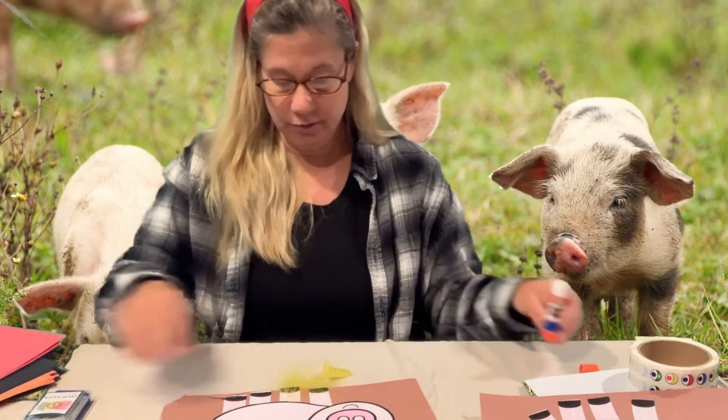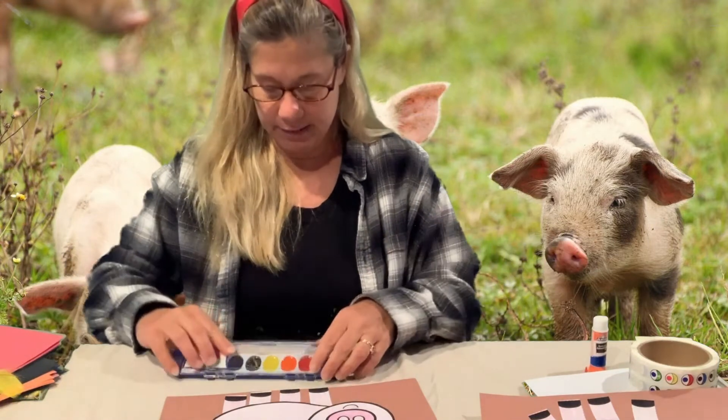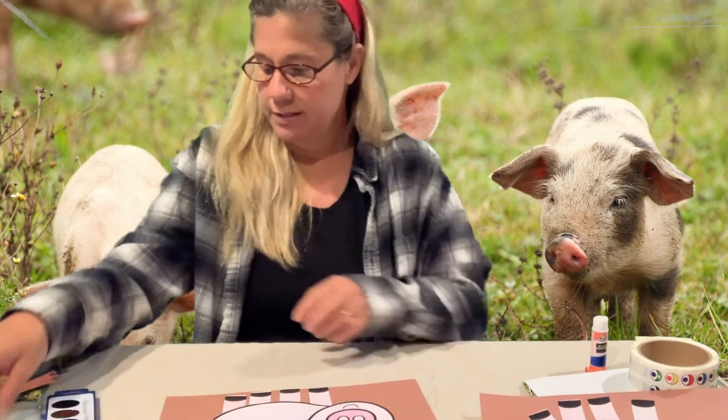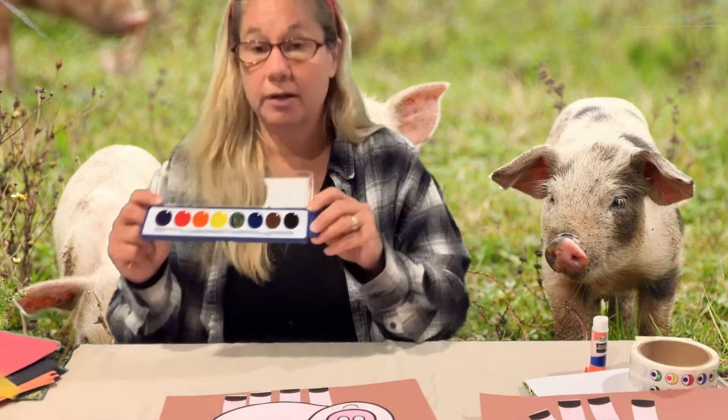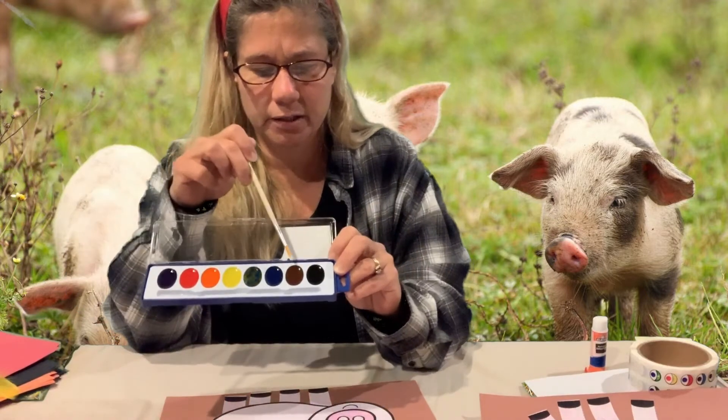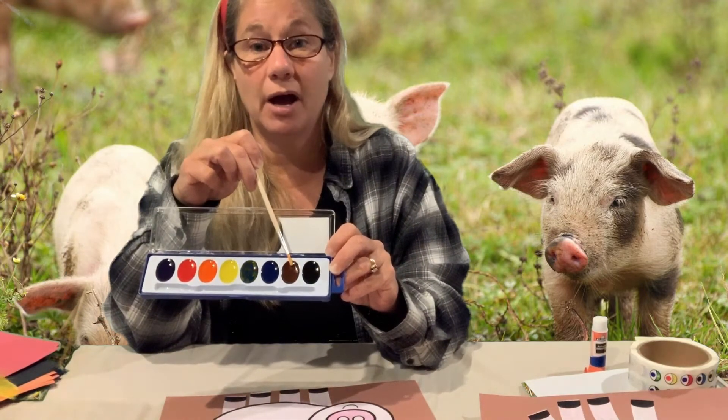I'm going to try and use some of my watercolor paint, so I'm gonna open that up. I see all of my colors and I'm looking for the color of dirt, of mud — and that would be my brown right here.